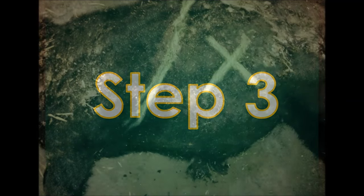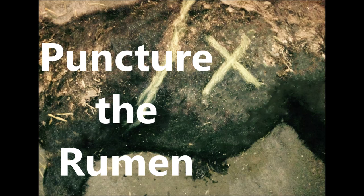If composting ruminants, especially cattle, puncture the rumen to prevent it from exploding.